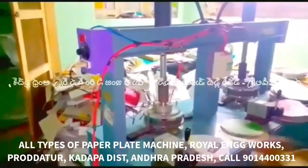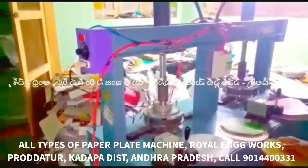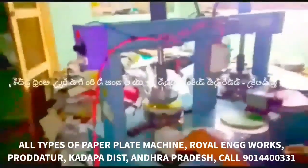The machine is designed for high production output. If you have 5 plates, you can produce 5 plates. With sitting plates, you can handle 3 to 4 sheets and produce 10 plates. With different plate types, you can produce 5 or 10 plates.